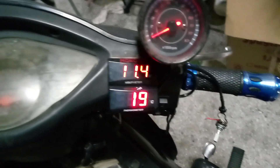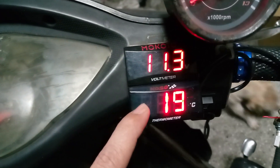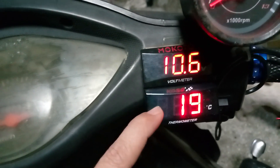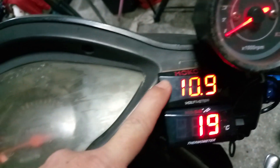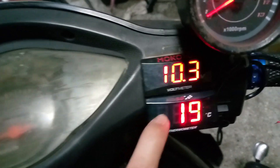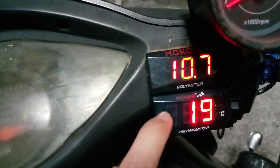Okay, smart 7, year 2024. I have here a newly installed temperature volt meter — this one is the volt meter and this is the temperature gauge.